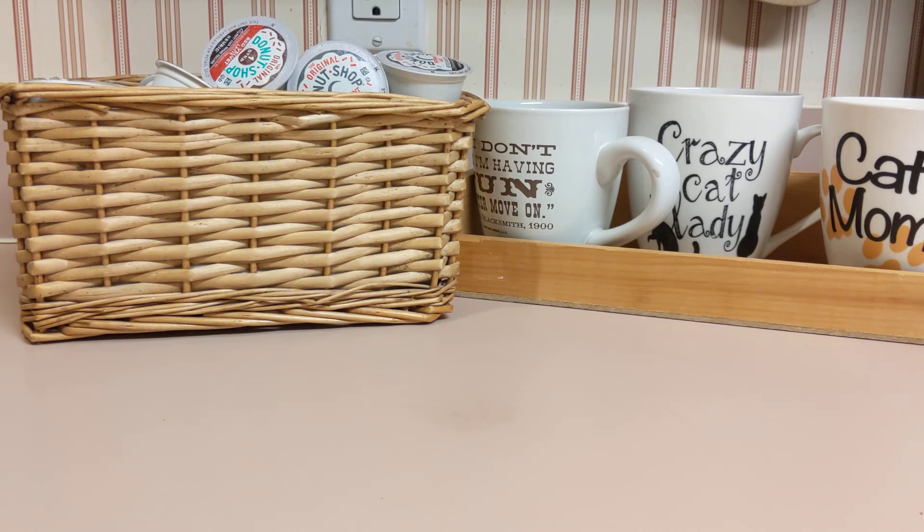Luckily, I had this little straw basket in my closet and I pulled it out, and it fits perfectly. It still has enough room on the counter for people to make their coffee and enjoy, and it gives them a large variety of coffee in the morning or anytime they would like.